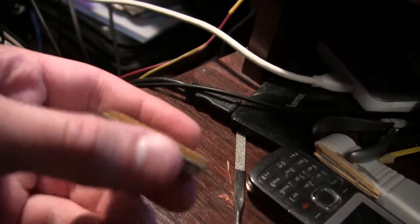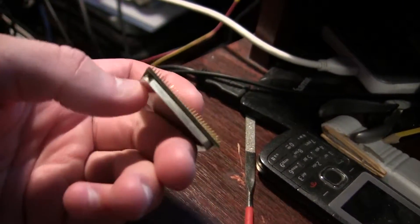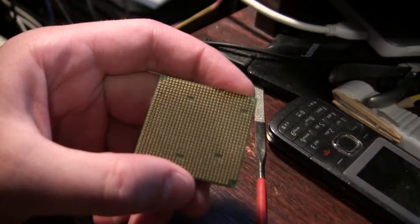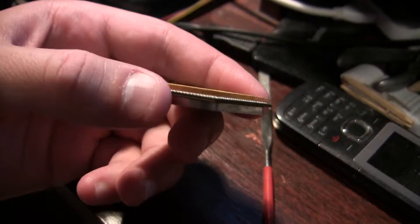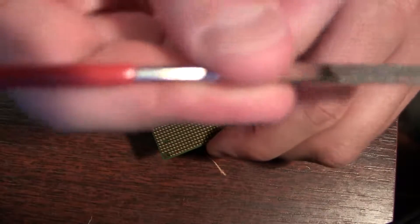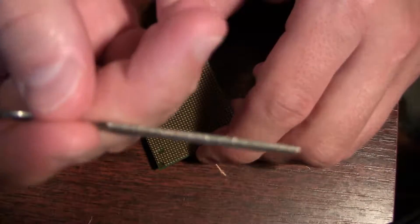One thing that interested me a lot was how easy it is to break the legs of a processor. It seems like it's really easy to break them, so I decided to break a couple to finally find out if that's true or not. Let's do it.